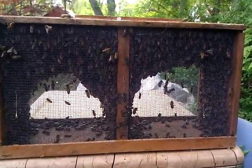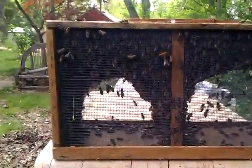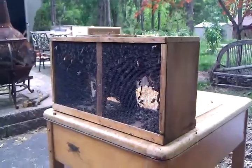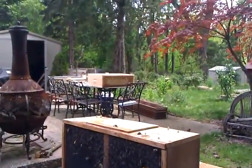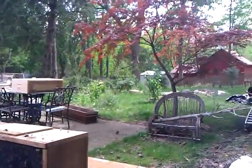So here's the honeybees. We just got our packages and we're getting ready to install them. There's one, there's two. And there's the hives — there's one there, one there. I'm going to set them up in the back.